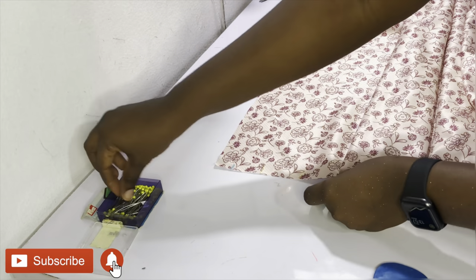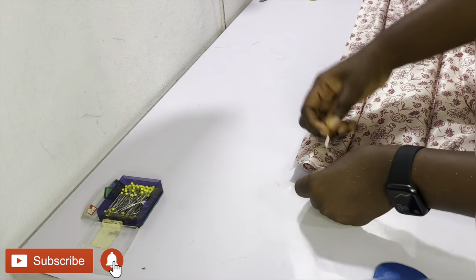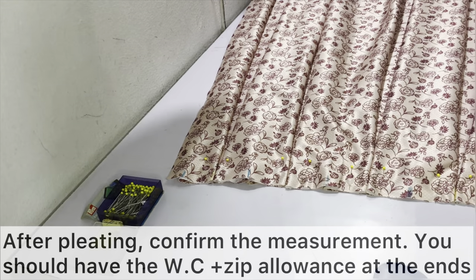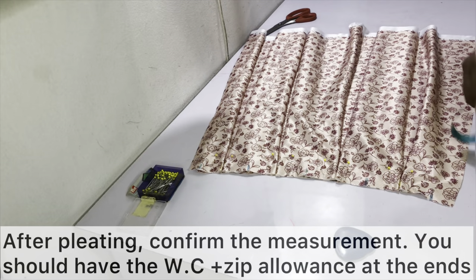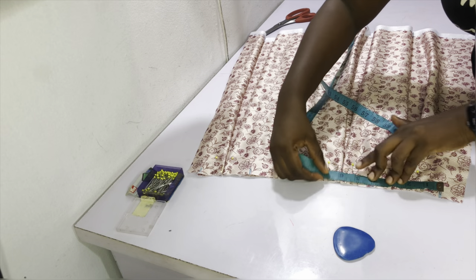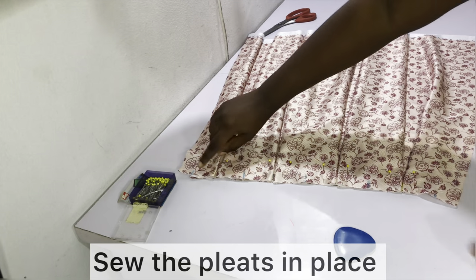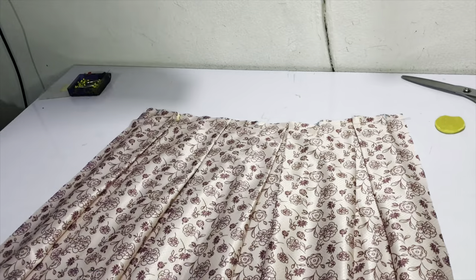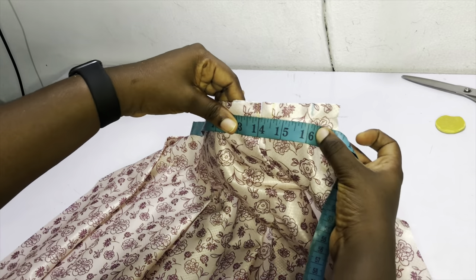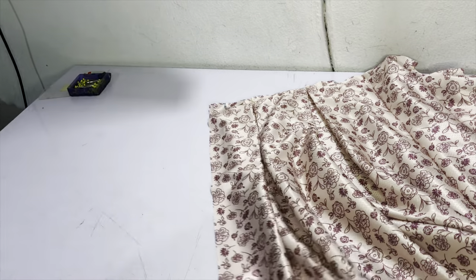One more time: fold point one over to point three and pin it in place, then take point two from another section and fold it back so it's kissing point one, and hold it in place. After pleating, confirm your measurements — you should have the waist circumference measurement plus zip allowance. In this case the waist circumference has been halved, so we have 16 inches plus 2 inches, a total of 18 inches. Go ahead and sew the pleats in place. Check the measurement again — it's correct.